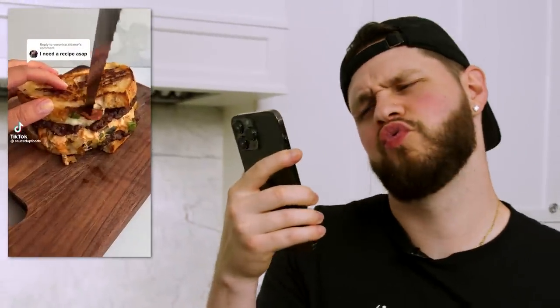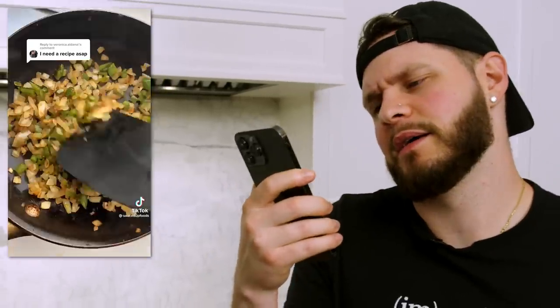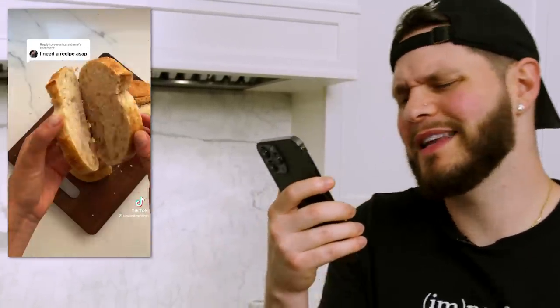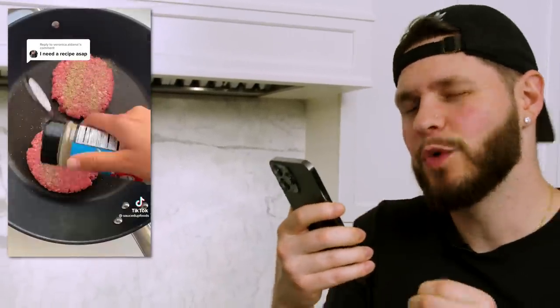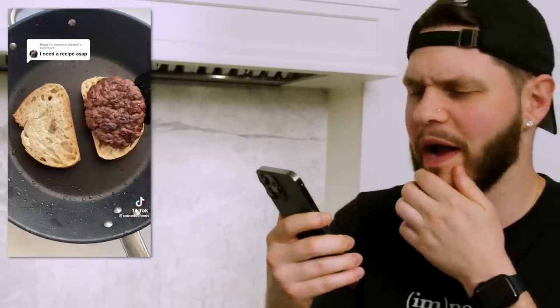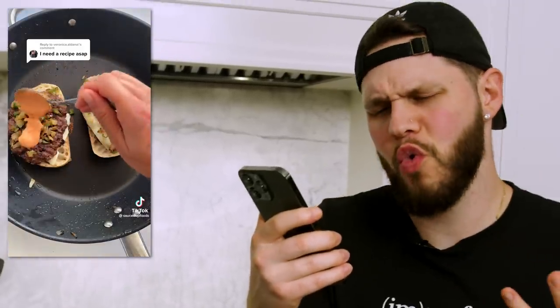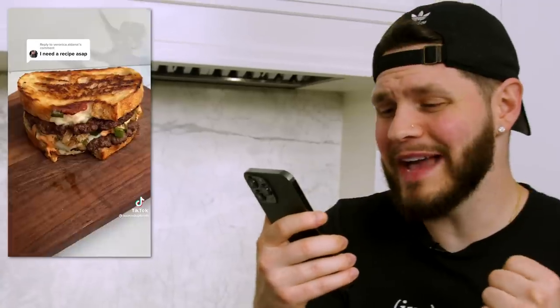So this is the one I am the most excited for — I'm not even going to lie, been looking forward to this one all night. Let's give it a watch. Some onions, some peppers, that bread. We can do better on those patties though, for sure. It looks fire though. The pepper jack — we're going to top that off with some sriracha mayo. Oh my God, that looks incredible. Let's make it.